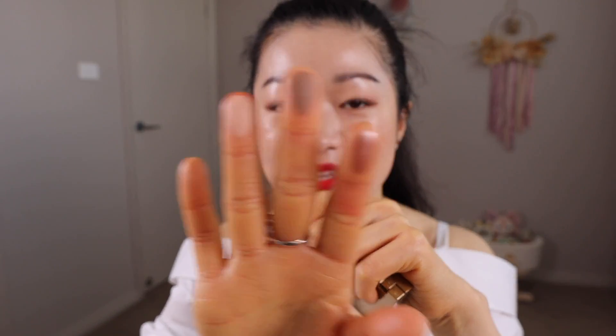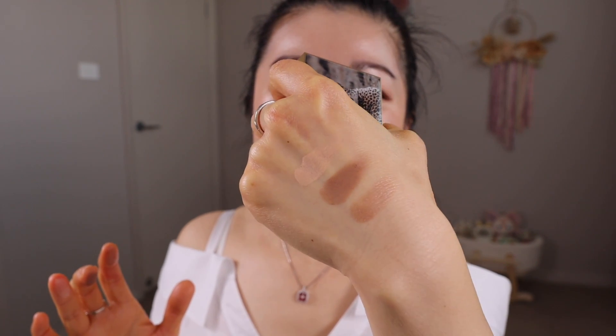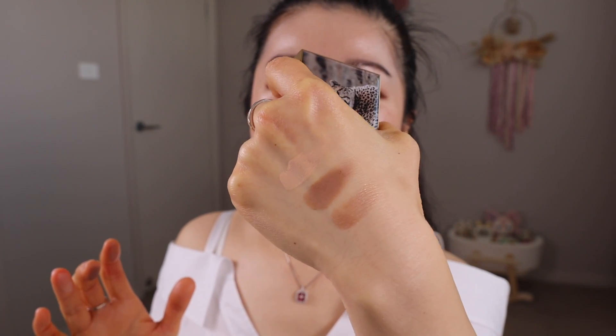Here are the eyeshadows on my fingers, and then swatching it out on my hand. Absolutely gorgeous. And of course the blush — here it is on my fingers.